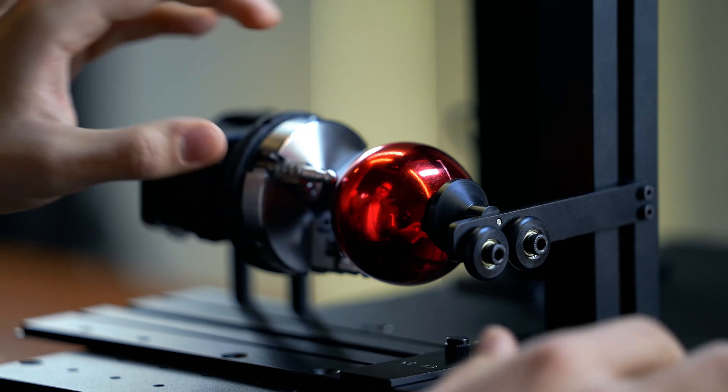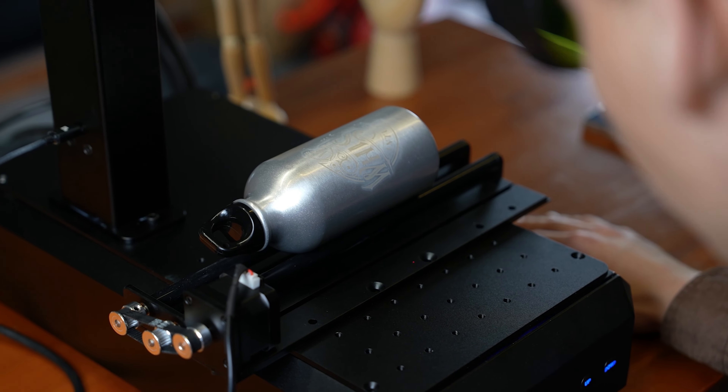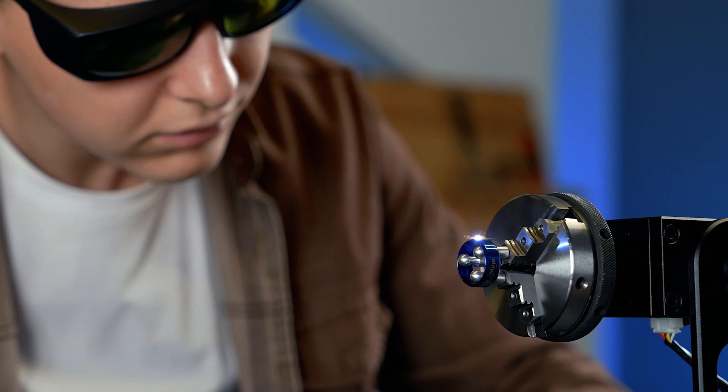Continuing our commitment to providing smaller, more powerful, and smarter industrial grade laser engraving machines, B6 effortlessly handles various spherical and curved products. No shape limited — just add the rotary attachment.